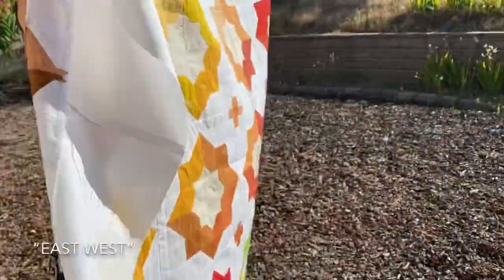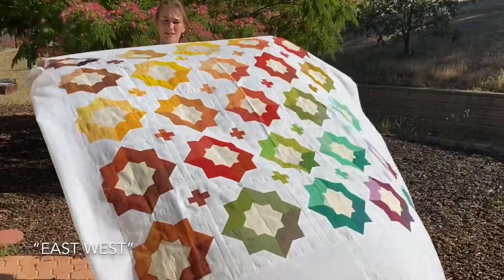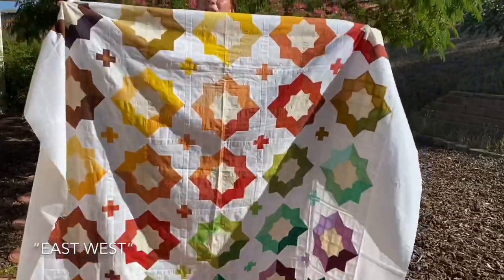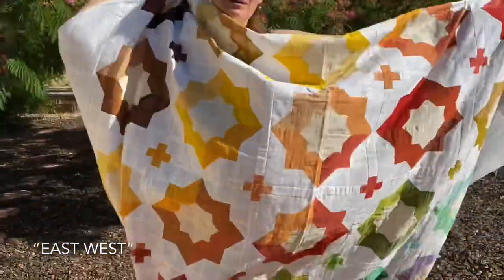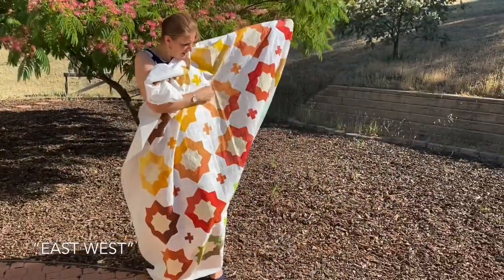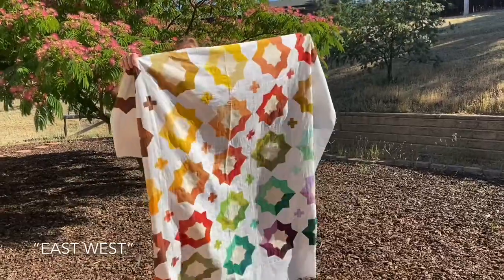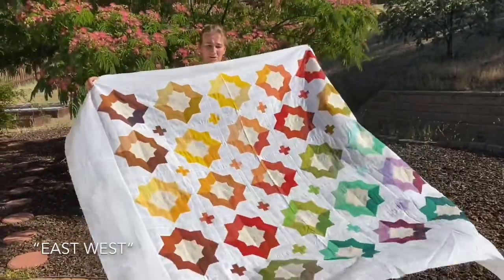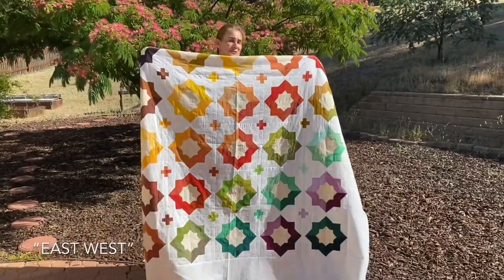East-West is one of those wonderful patterns that is simple, inspired by Moroccan windows, with a plus in the sashing. There's a secondary design element that creates little plus signs — I call it East-West for that. It's absolutely spectacular. You can make monochromatic variations. In the block I have used three different fabrics, two across and two different ones across from those. It's an absolutely gorgeous pattern with many more sizes. It's pretty easy — just a little bit of matching at the points, but that's it.